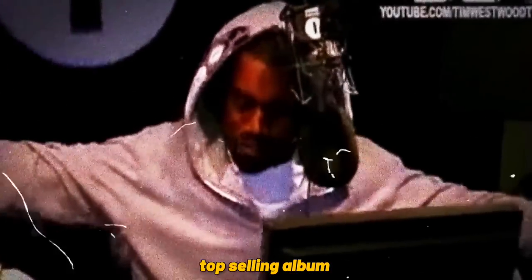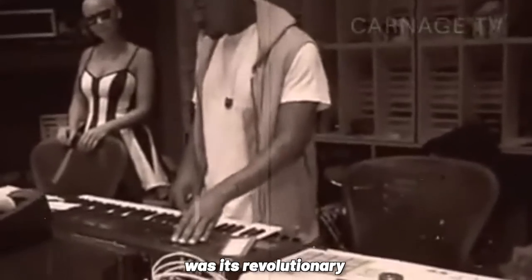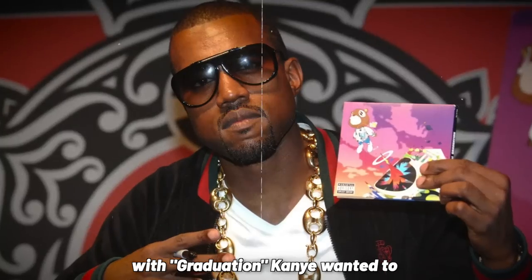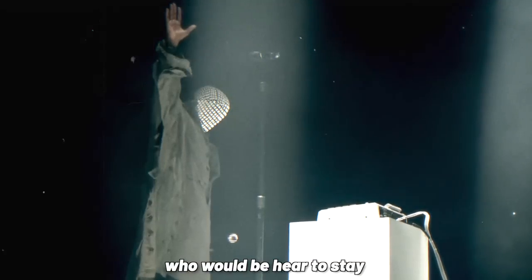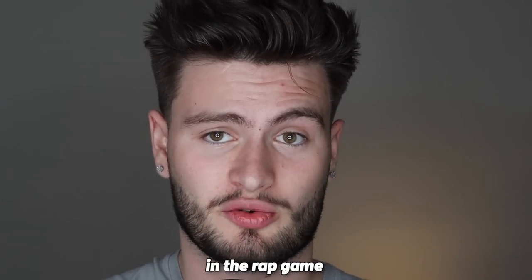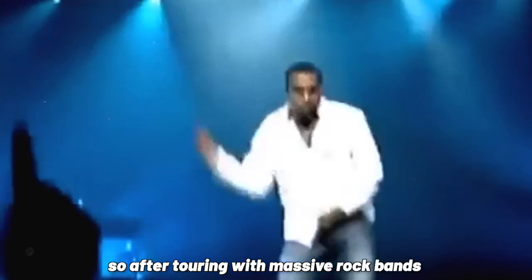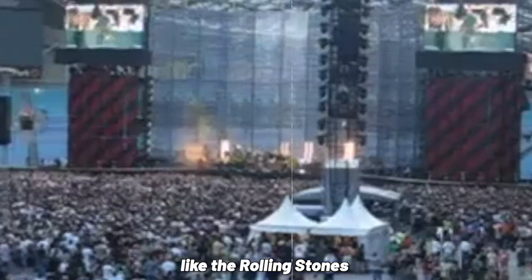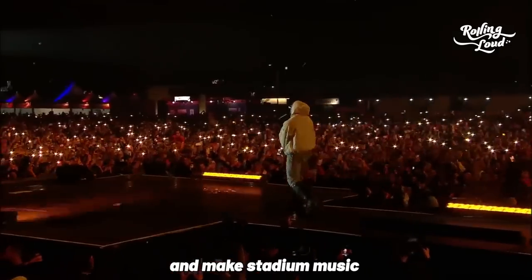Graduation is Kanye West's top-selling album, and a major reason it was so successful was its revolutionary and genius production. With Graduation, Kanye wanted to break through and cement himself as a rapper who would be here to stay — a kind of graduation in the rap game following his past two college-themed releases. So after touring with massive rock bands like the Rolling Stones and U2, Kanye wanted to elevate his sound and make stadium music.